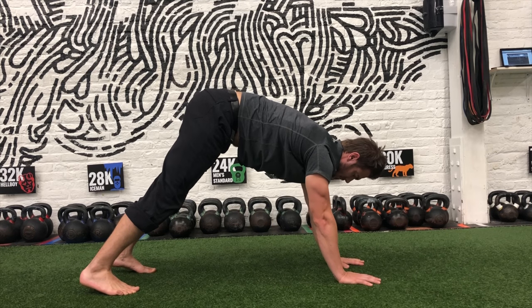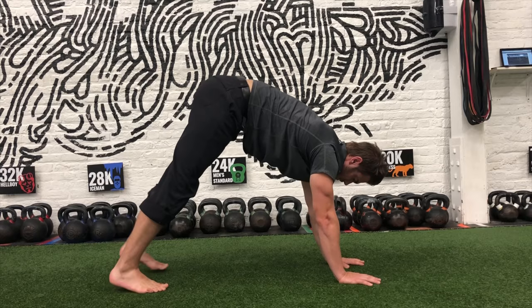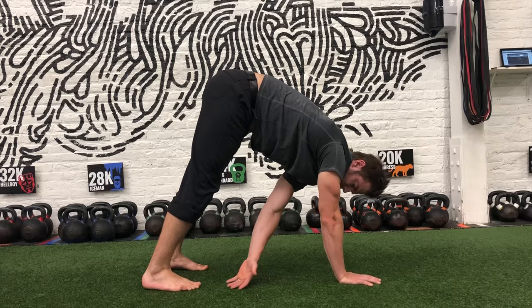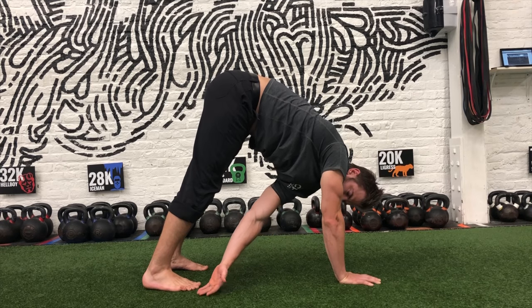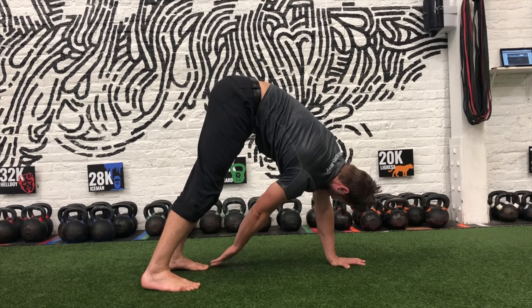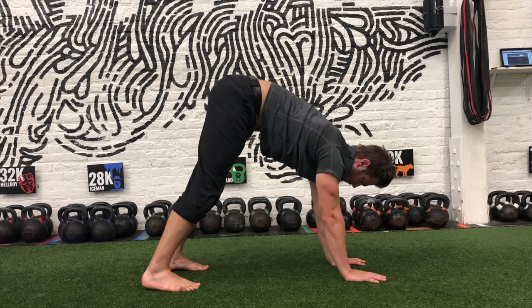Then exhale, walk your feet in three to four steps, keeping your back rounded. Inhale, reach your left hand to your right toes. Exhale, reach your right hand to your left toes. Repeat this sequence five to ten times.